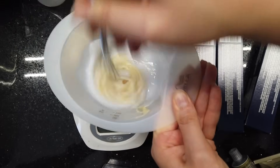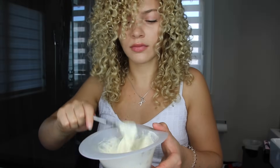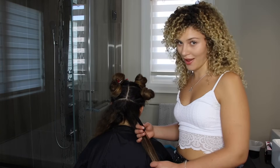Mix it really well. Good to the last drop. At last, I'm going to begin highlighting.